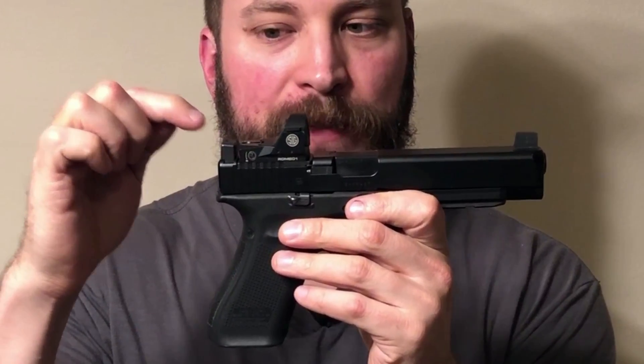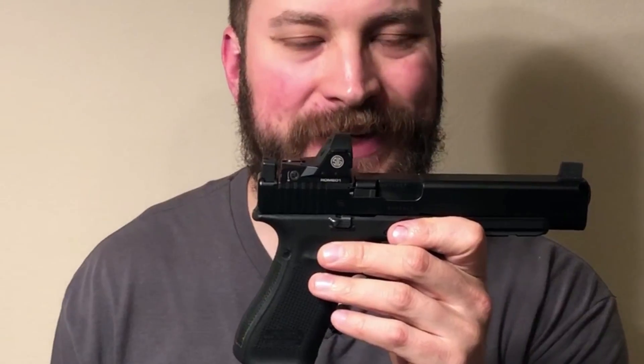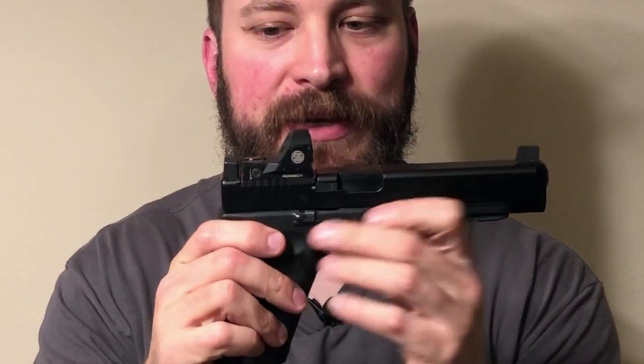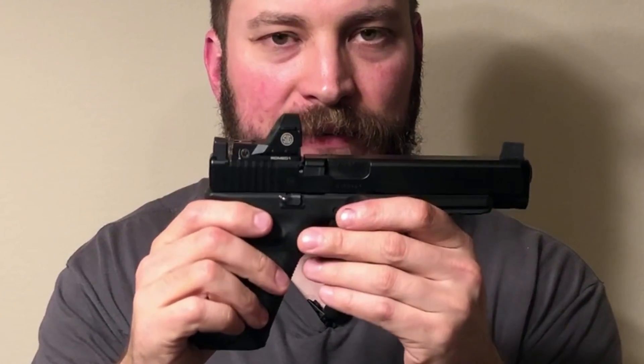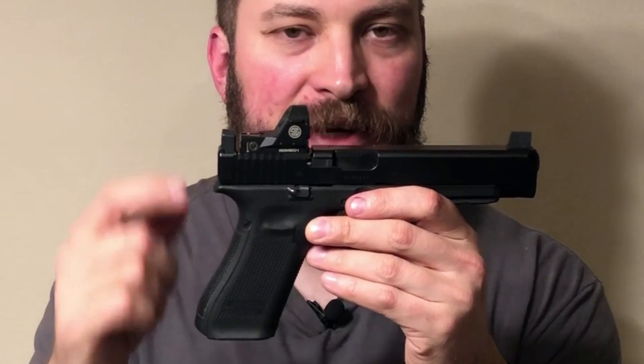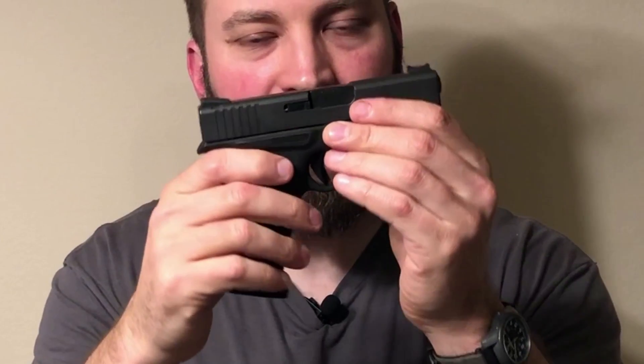Sight radius is the distance between the back of your rear sight and the back of your front sight. The wisdom is that if the sights are a little bit out of alignment, the difference is not going to be quite as severe downrange — whereas with something like the Glock 43, if the sights are out of alignment, the hits are going to be way more off target than they would be with a longer barreled gun.